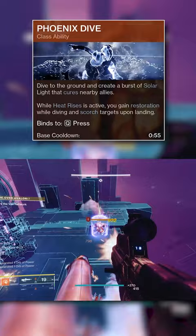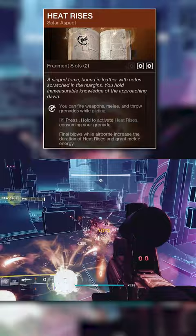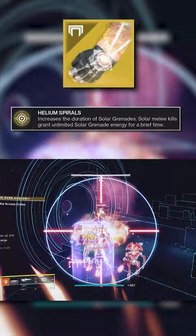Heat Rises is necessary for both activating restoration and also getting melee energy while in the air, since melee kills will allow for infinite solar grenades for 5 seconds.